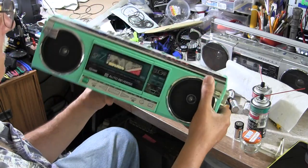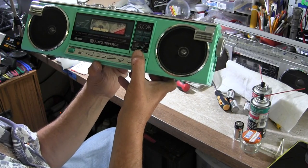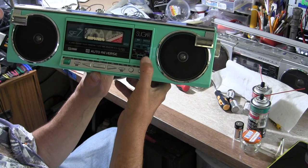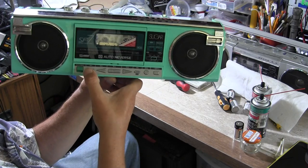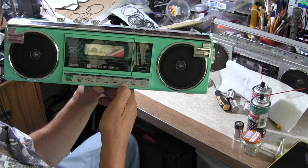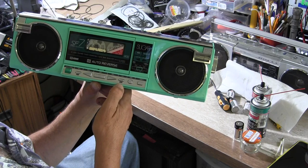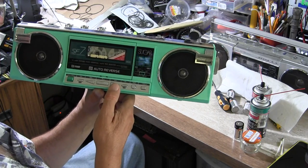On the front it has your selector switch of continuous play, play to one direction and stop, or play both sides and stop. You've got your pause button, your eject, your play either direction, and then you have a music search — MQJS or whatever it's called. It's only good for one song per direction.